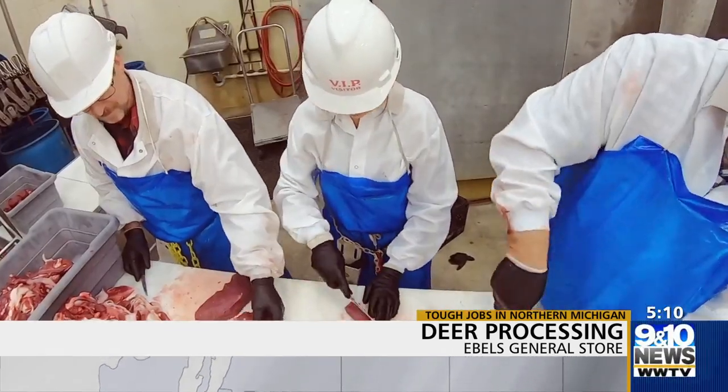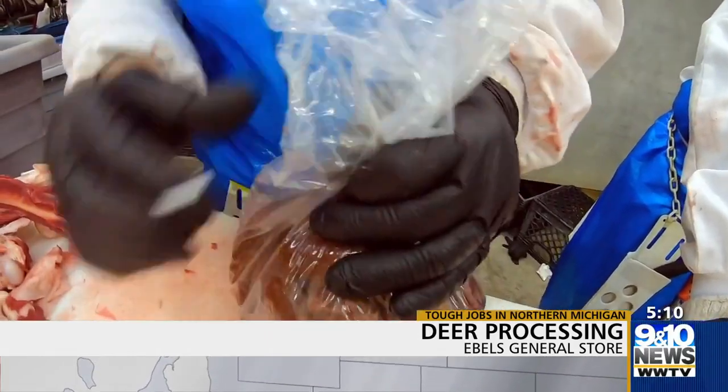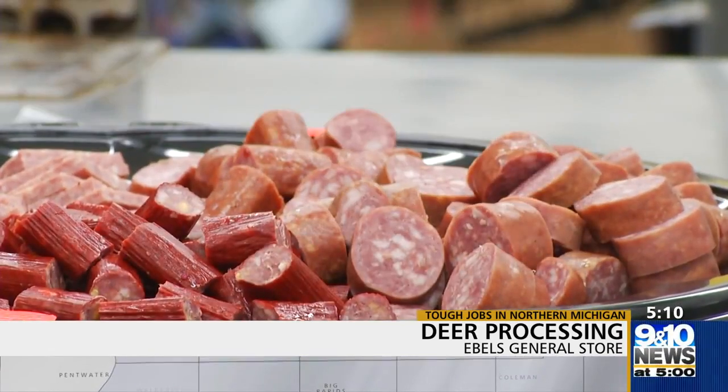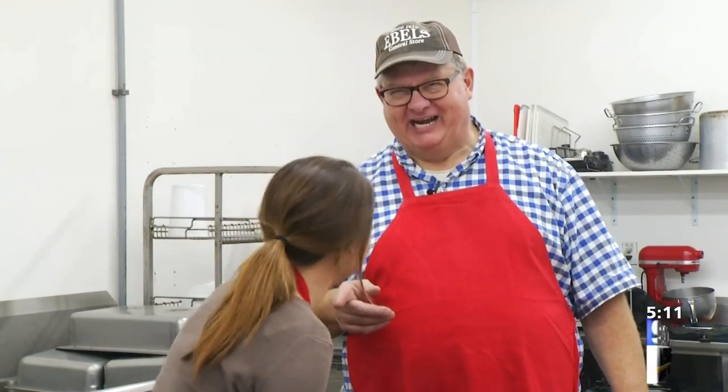Once everything is cut, seasoned, mixed, and smoked or cooked, it's time for the final job of the day. Whitney, all our hard work — we had to show you where it wound up. The taste test. When you shoot that big buck, Whitney, this is how it will come back to you, all packaged like that. I always say this: it's your attitude, not your aptitude — which is what you know — that determines your altitude. This gal's got good attitude. Yes, I'd hire her. For Tough Jobs, I'm Whitney Amen.